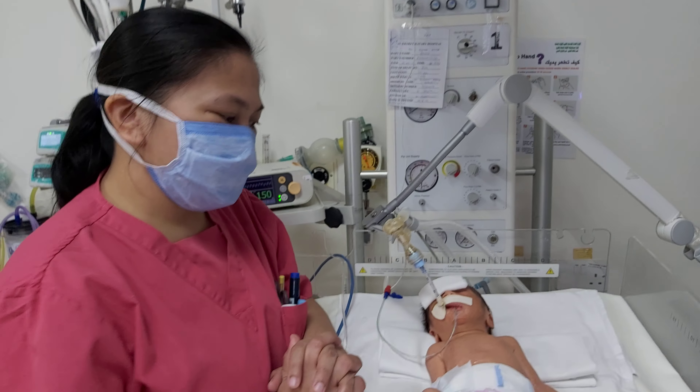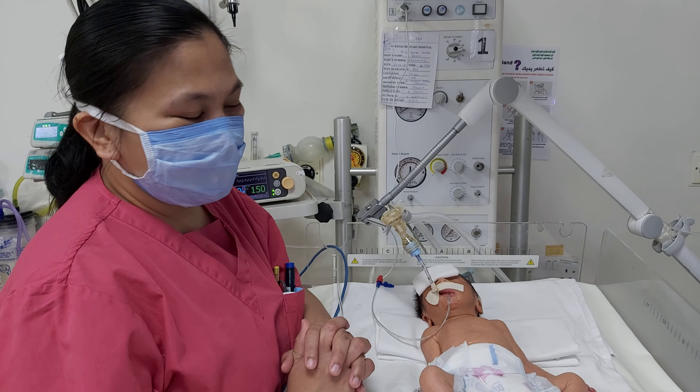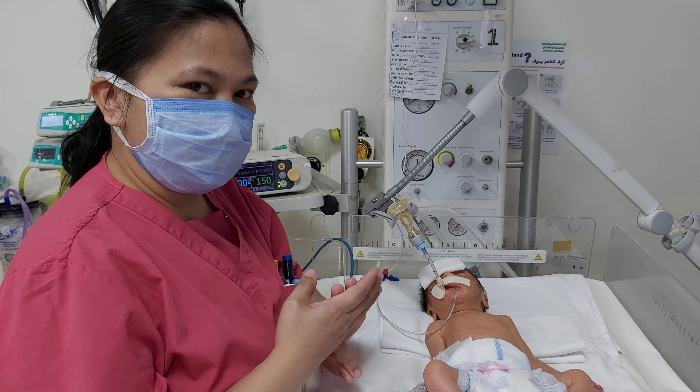Yes, for measuring the length of the ET tube, we have three ways actually.